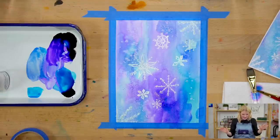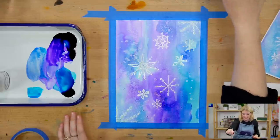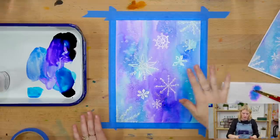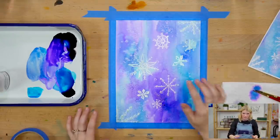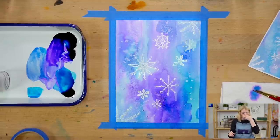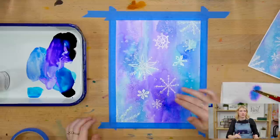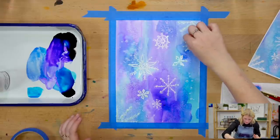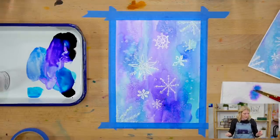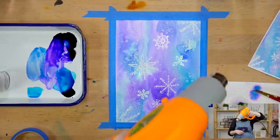Let this totally dry — I'm going to use my heat gun again. The last step is using your fingers to rub off the masking fluid. You want to make sure your painting is dry because if it's wet and you start rubbing, the color will smear into the parts you're trying to keep clean. Make sure it's nice and dry before you start rubbing.